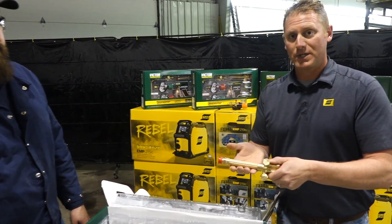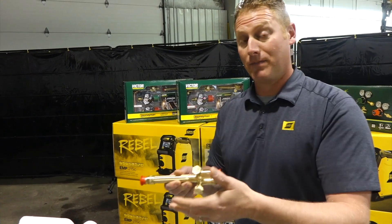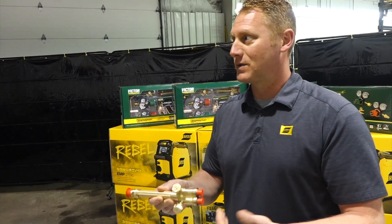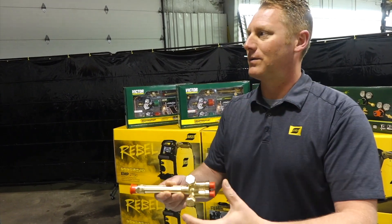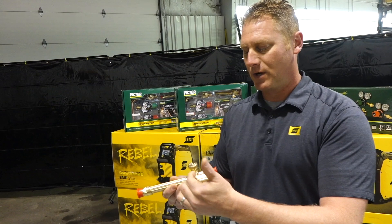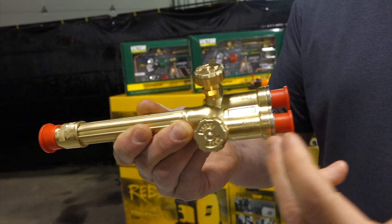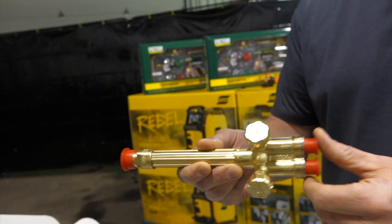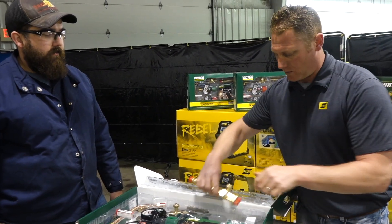Yeah, so we've made some major improvements to the torch handle. Number one, we've increased the overall flow of the torch handle. So now we can actually run up to our Type 55, Number 15 rosebud. That's going to get us up to 1.1 million BTUs of heating. This is an industrial torch, so we wanted to make sure we've got the flow to do it and can run some of our largest tips. On top of that, we made the knobs a little bit more user-friendly — they used to have a sharper edge, so now they're a little bit more comfortable for the fingers. The flash arrestors now have more flow to them as well, so that allows us to run those larger rosebuds — less restriction.